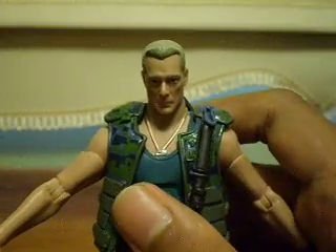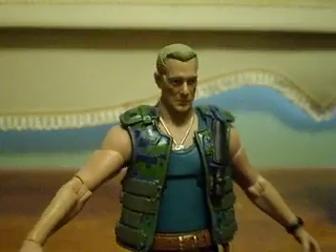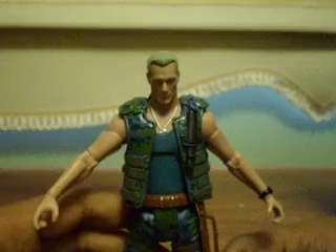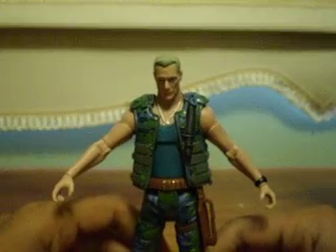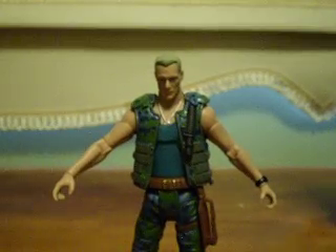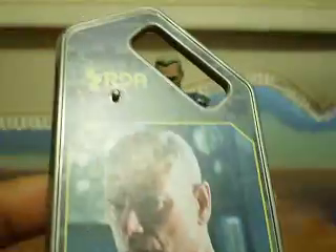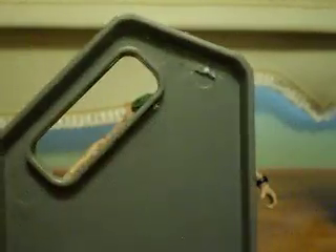As I said once more, it has really good paint apps — everything is spot on, there are no sloppy mistakes. Since it's a Movie Masters figure, he comes with an eye tag which doubles as a stand too, because there's a peg right there and peg holes in the feet, so you just press it on there and he stands.